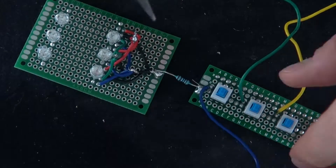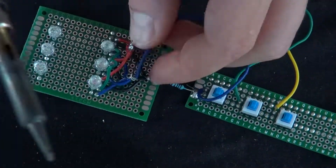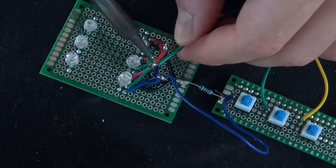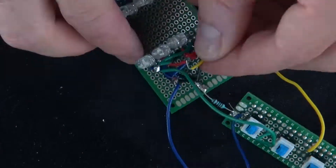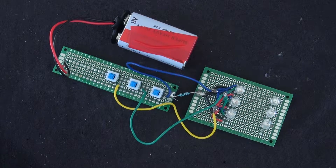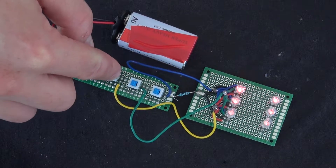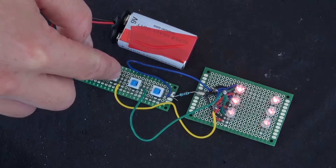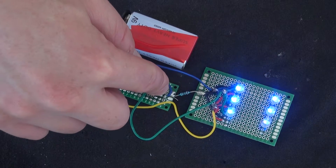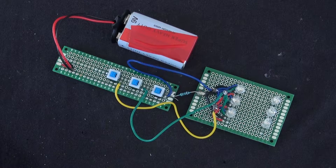Now I'm going to connect the cathode to the resistor, connect the blue wire to the blue wire for the blue LEDs, connect the green wire to the green wire for the LEDs, and connect the yellow wire — which represents the red wire — for the red LEDs. Everything is connected. Turn on red LEDs — success. Green LEDs — success. Blue LEDs — success. Everything is connected exactly the way I want.